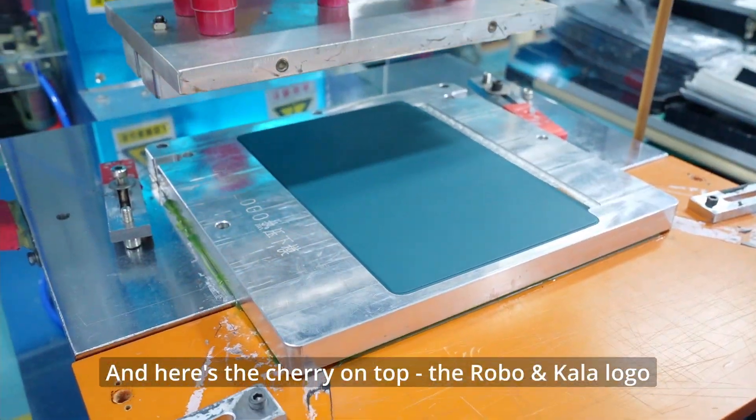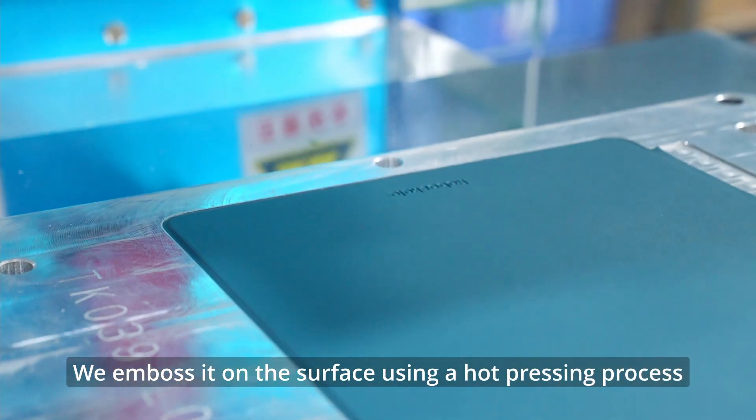And here's the cherry on top — the RubenColor logo. We emboss it on the surface using a hard pressing process.